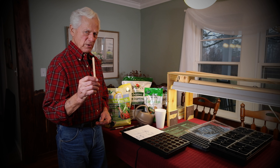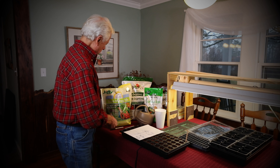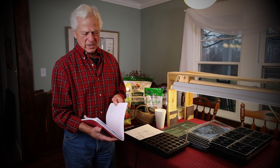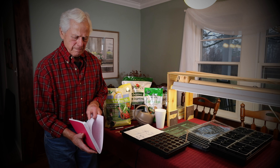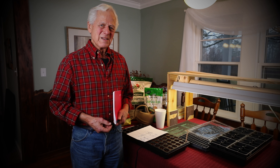Be sure to label everything because you're going to forget what your different varieties are. Put the date on it, and it's a good idea to keep a journal. I keep a garden journal each year — I write down everything I plant, how many, and the date. When you grow this stuff and begin to eat the food, there are certain things you'll want to replant because they were so good. I hope you have a lot of fun doing this — you'll find that this is one of the most pleasant parts of your gardening. Good luck.